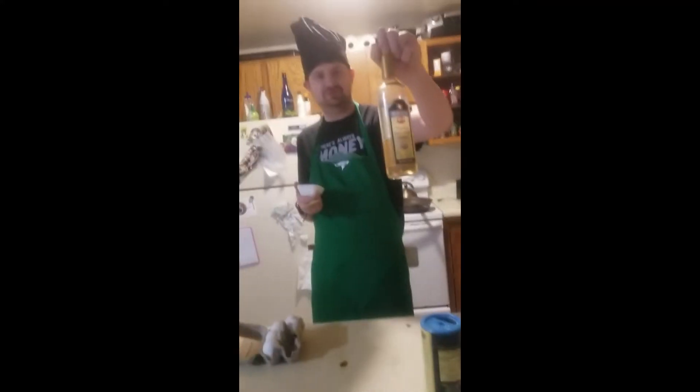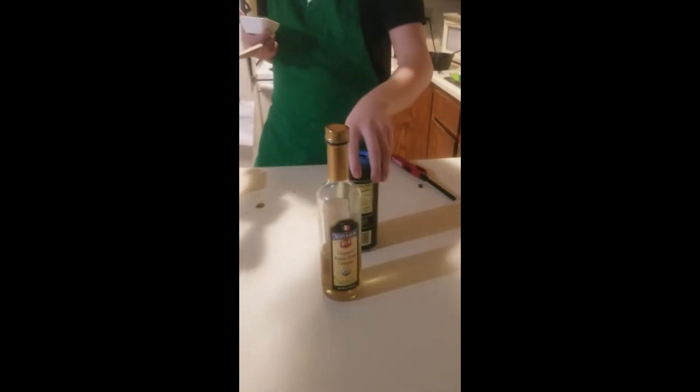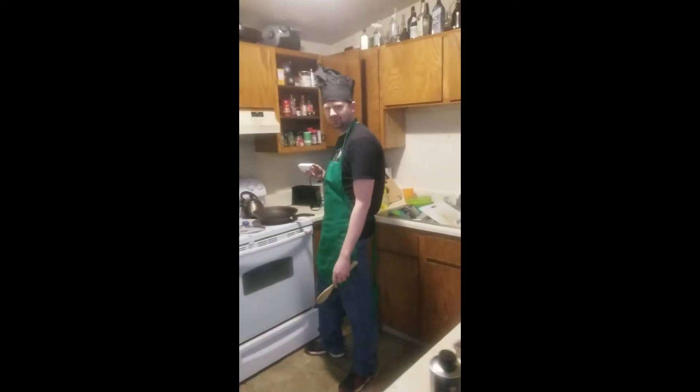I already put a little bit of vinegar and salt in the water to get it boiling. Now I'm gonna put my egg in. Come over here, camera man — my local camera man who may or may not be my 13-year-old nephew.